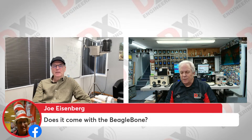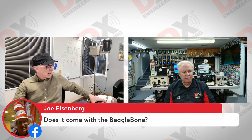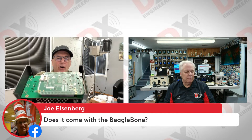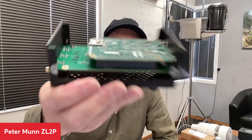A viewer asks: does it come with the BeagleBone? Yes — the BeagleBone is included. Looking at the unit on the desk with the lid off, on top is the BeagleBone and underneath it is the cape — they just sit on top of each other. It all comes with it; it's out-of-the-box plug and play.